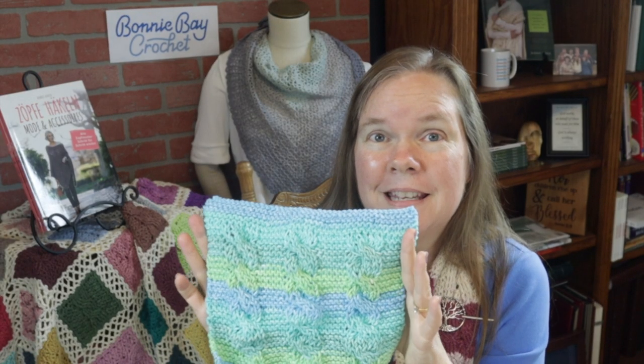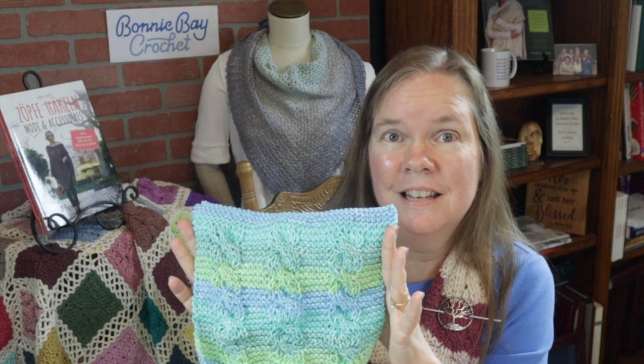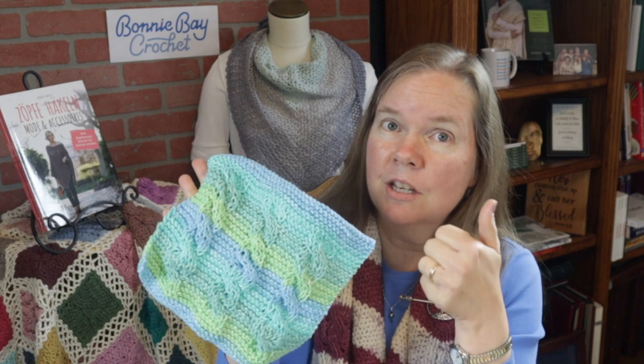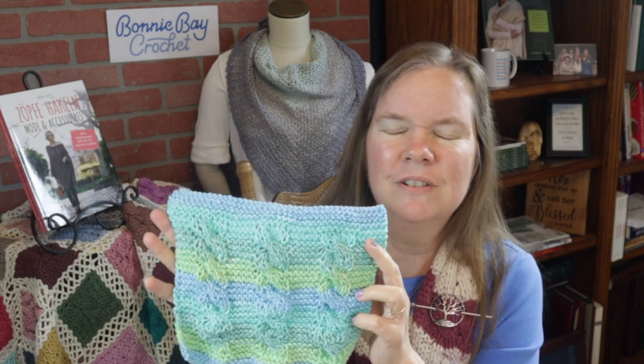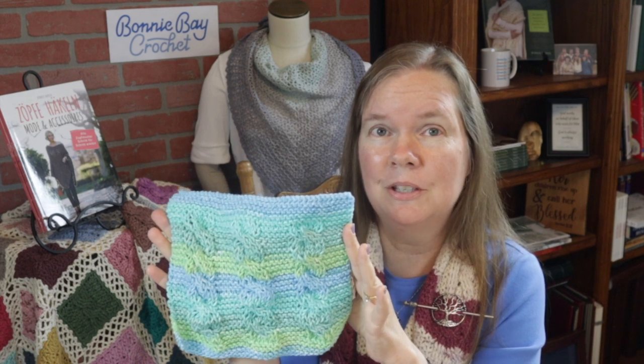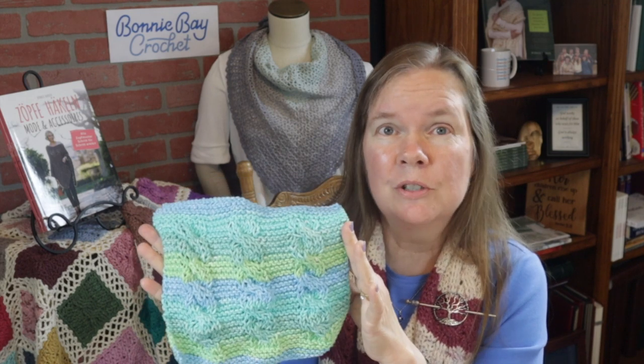I hope you enjoyed making the easy cable knit dishcloth with me today. Make sure that you subscribe, and don't forget the thumbs up and the notification bell — that really would keep the good projects coming at you. Thank you so much for joining me. God bless. Bye bye.